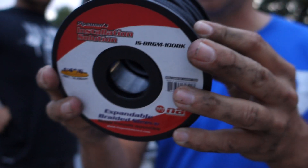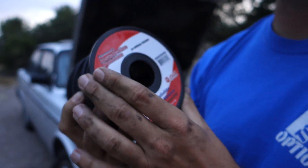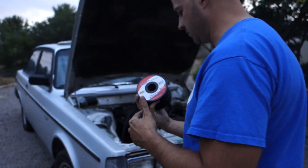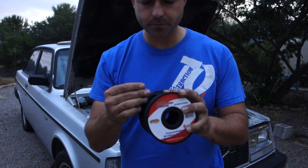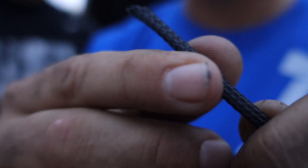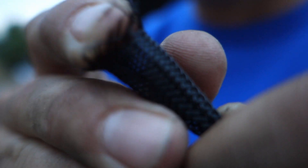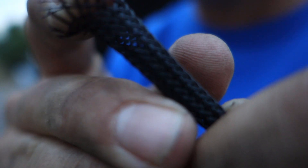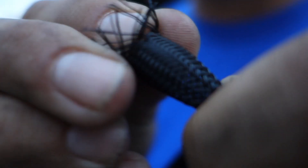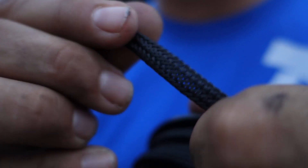This is the expandable braided sleeve that I'm using for the harness — for my RX-7 and for the Volvo. It's not very expensive. As you push it down it expands, and then when you stretch your wire out, it closes around it like a Chinese finger trap. This is what I use for all my harnesses. It comes on huge rolls in different sizes. I did get it on Amazon — we go to Amazon for almost everything because it's inexpensive and we get it in like two days.